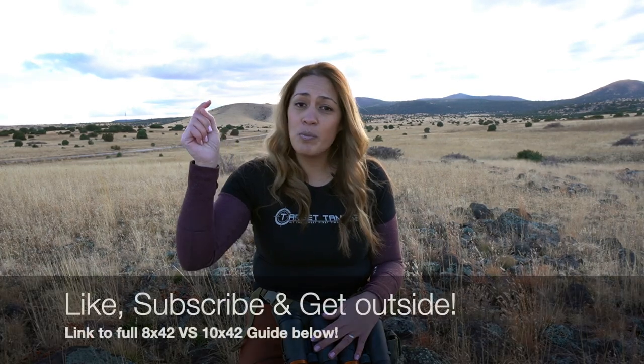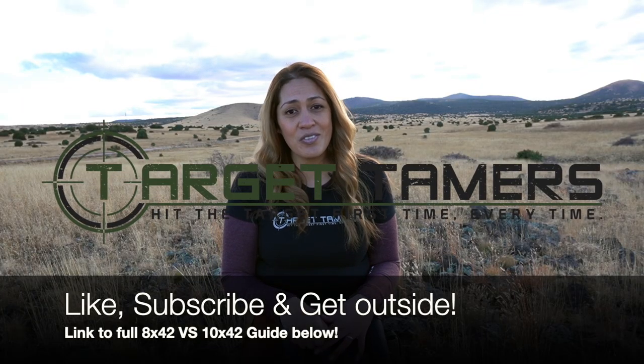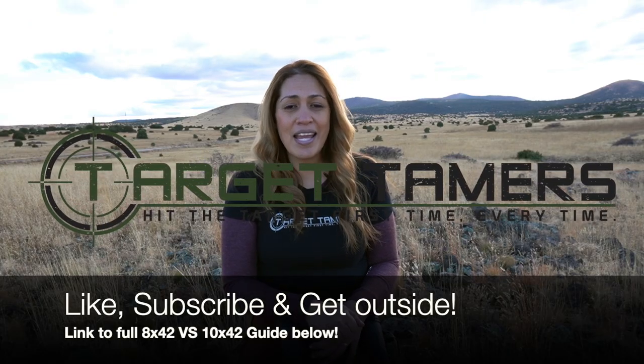The full write-up to this guide will be in a link down below. As always, thanks for tuning in. Like, subscribe, and get outside.